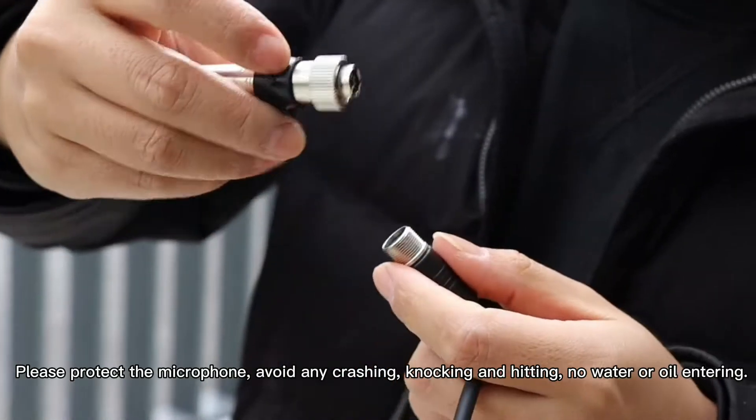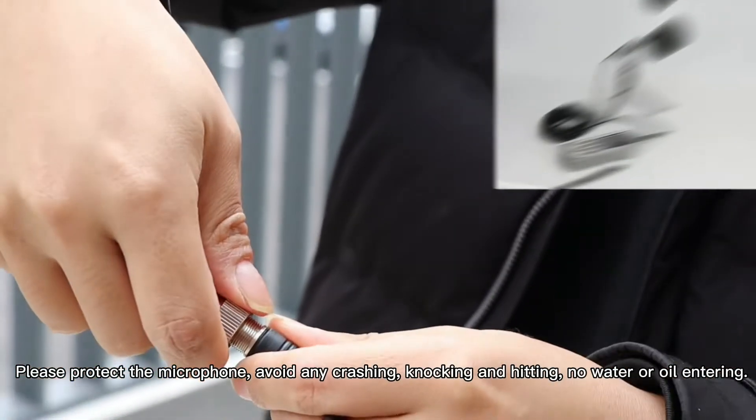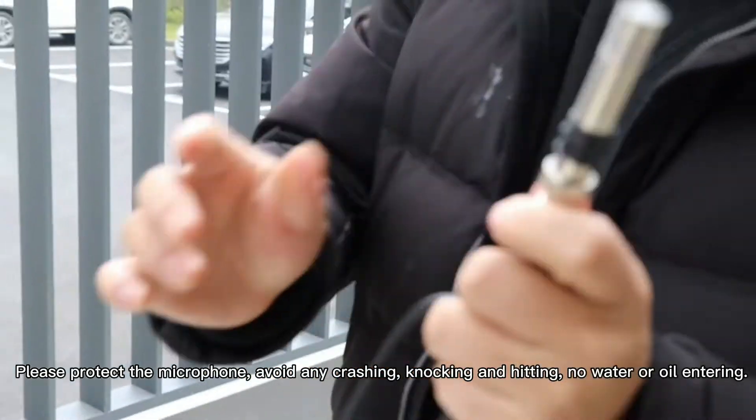Please protect the microphone — avoid any crashing, knocking, and hitting, and no water or oil entering. I will see you next time.